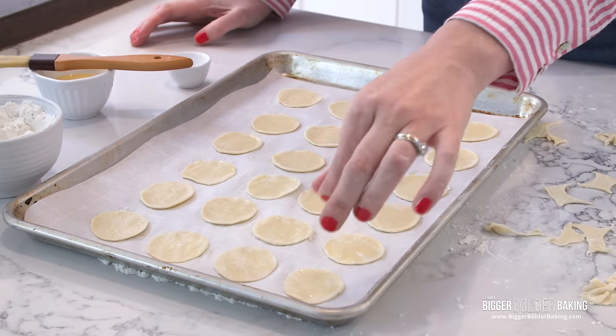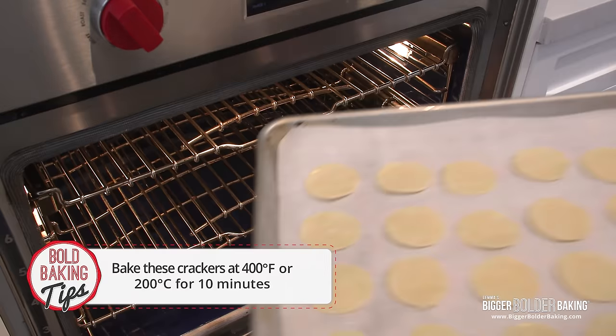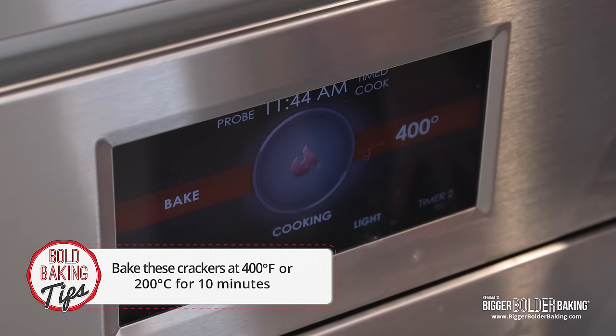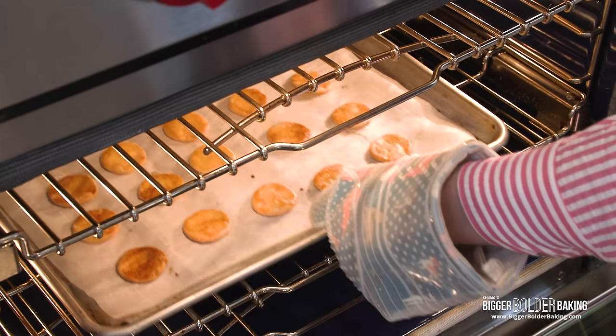Sprinkle with a tiny bit of salt on top just to give them a little bit of extra flavor. Bake your Ritz crackers at 400°F or 200°C — they love a hot oven — for around 10 minutes or until golden brown. These look lovely — golden brown, they puffed up a little bit, absolutely lovely.